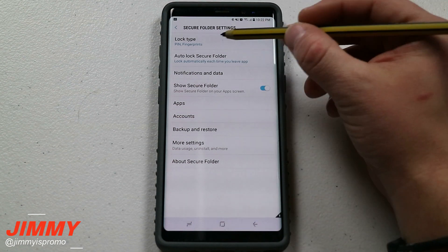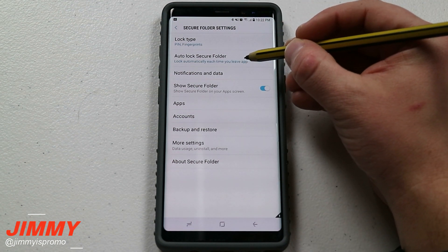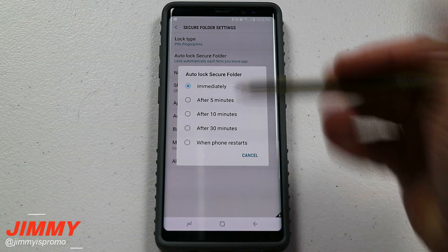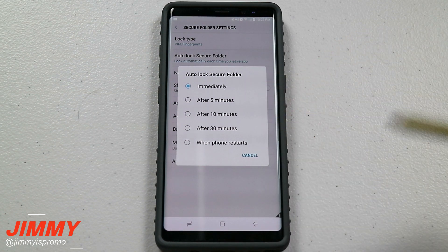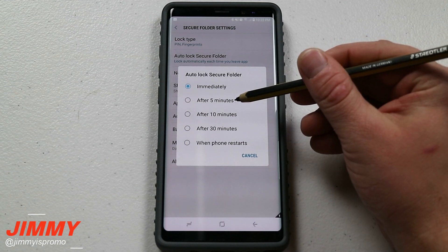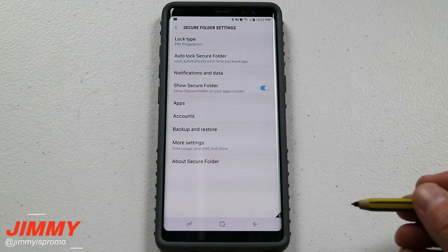Once I typed in my credentials — I do have it as a pin as well as fingerprint — the next option you have is going to be the auto lock of secure folder. So the moment that you get out of your secure folder it will lock immediately, and then you have to re-enter your credentials — maybe a pin, your iris, or fingerprint — just to get right back in. Or you can make it delayed: after 5 minutes, 10 minutes, or 30 minutes, then it will actually lock your secure folder.